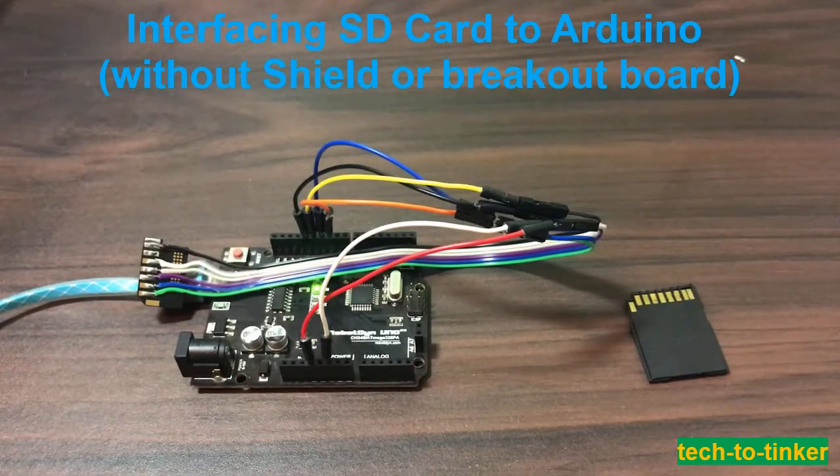I wonder if I can interface an SD card to a microcontroller without using any adapter or shield. After a quick search of SD card pinout in Google, I found out that SPI is used in order to communicate with an SD card.